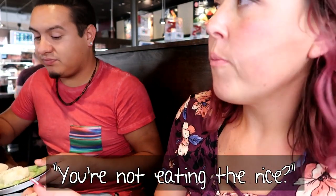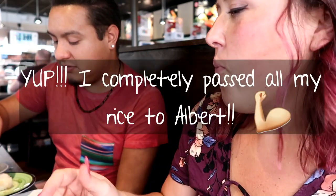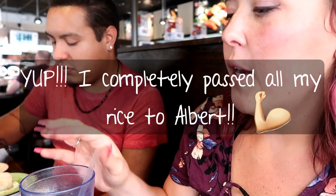You're not eating the rice — not the white rice for right now.